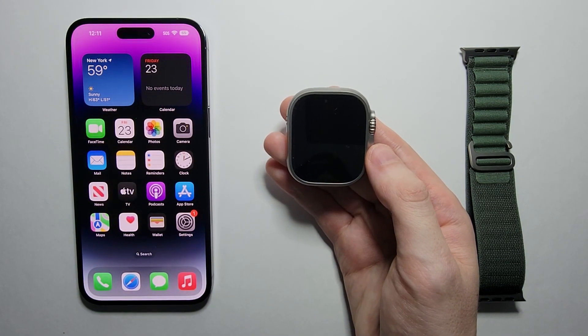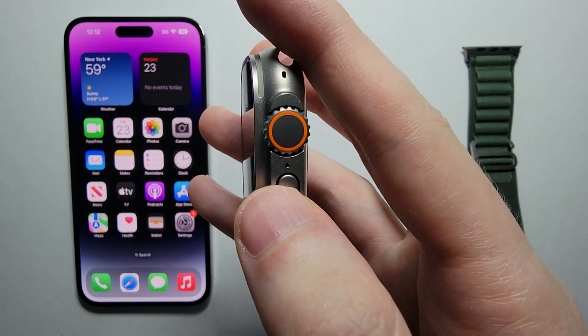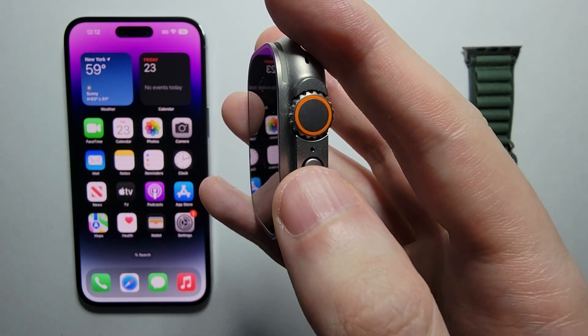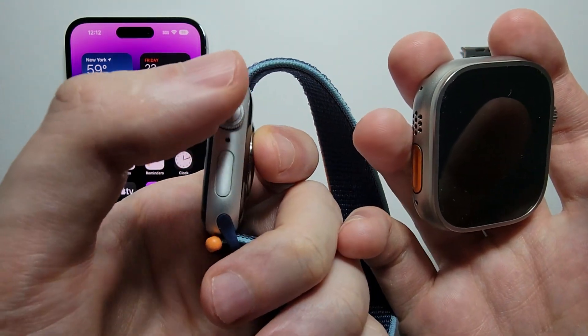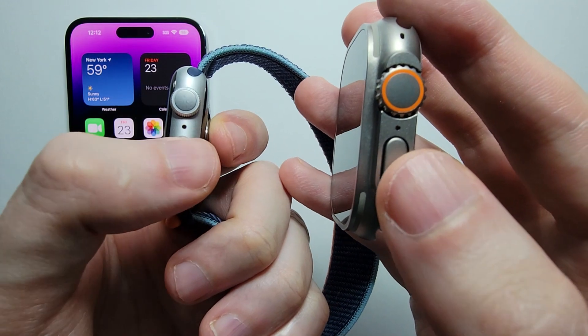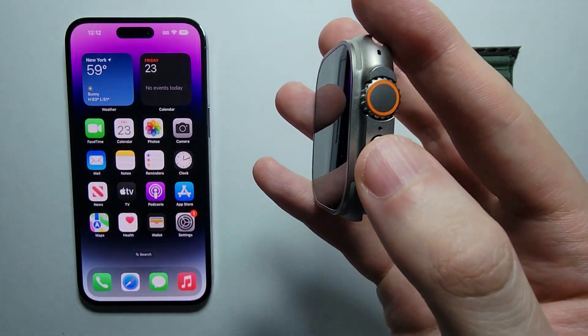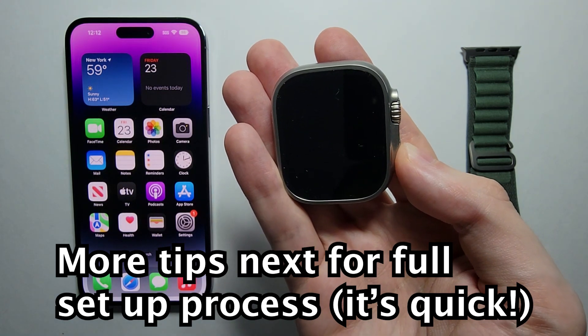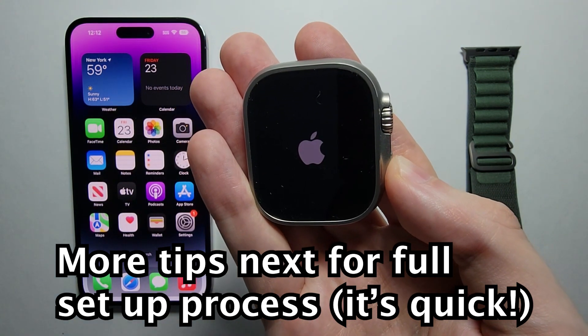Now for your Apple Watch. Right here we have the crown, and underneath that we have the side button — it's the same on the Series. You're going to hold down on the side button right here until you see the Apple logo.